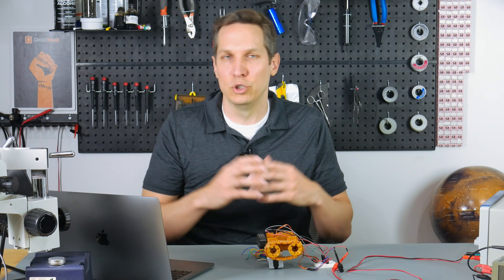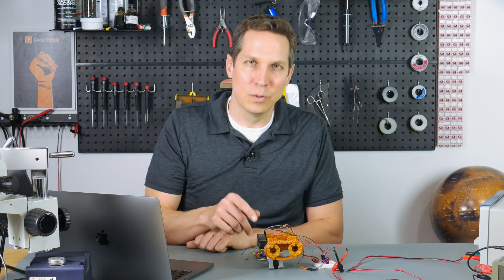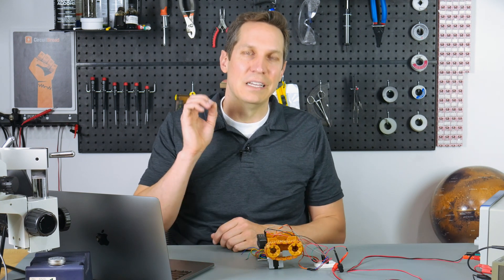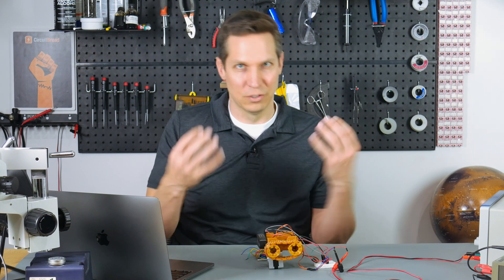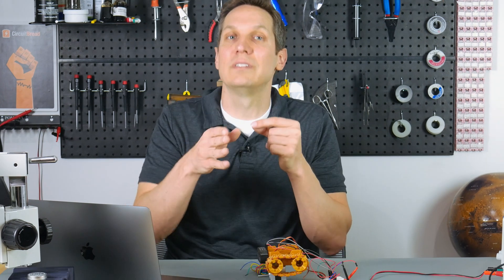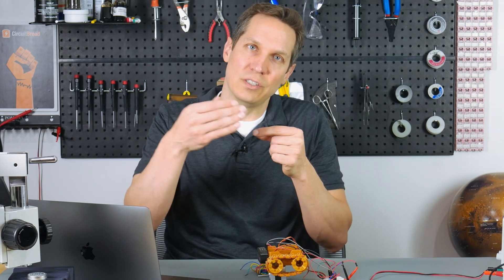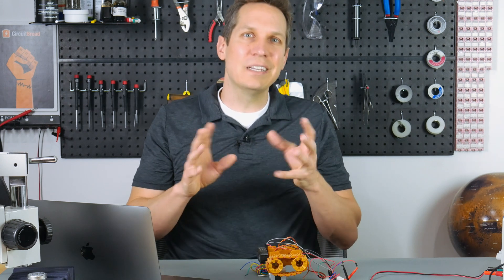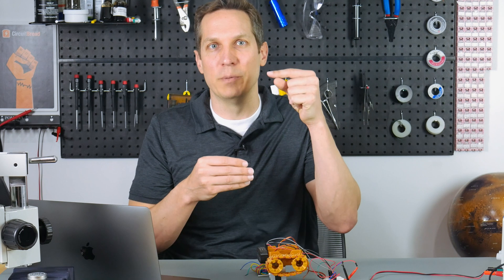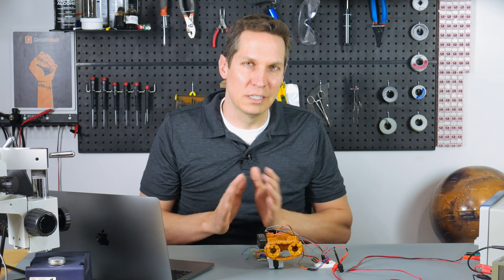That is the basic idea of ultrasonic sensors in general. This particular one is a very common ultrasonic sensor that's been simplified. All you have to do is send it a trigger signal, and then it takes care of the ping encoding and detection. It takes the echo pin and puts it high as soon as it sends out the pulse, and then as soon as it receives the pulse in return, it drops it. All we have to do with the microcontroller is measure the amount of time that the echo pin was high, and then we can do the calculations ourselves.